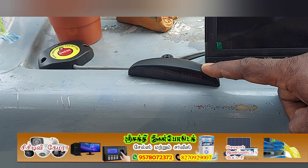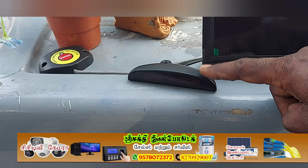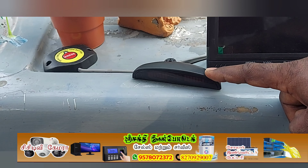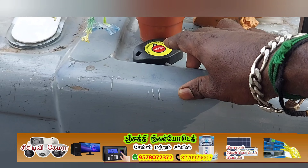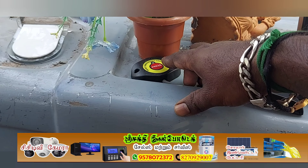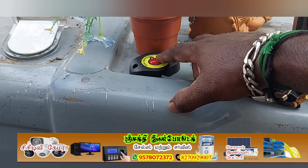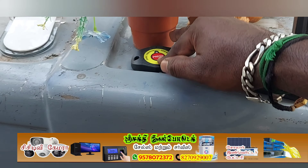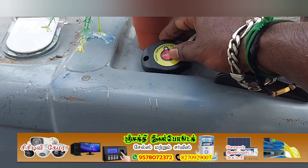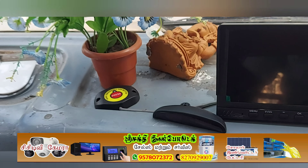It has a GPS system and an emergency switch. If I press the button, I will be able to activate the GPS system.